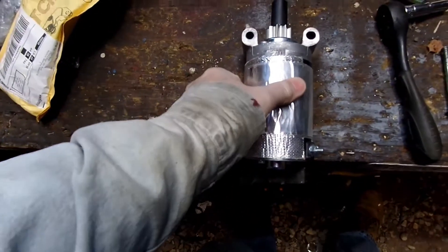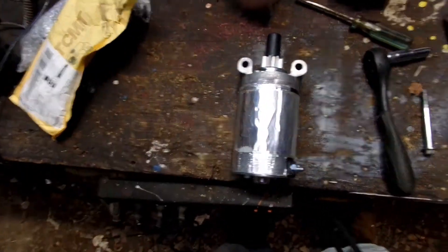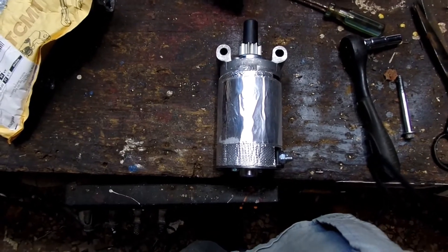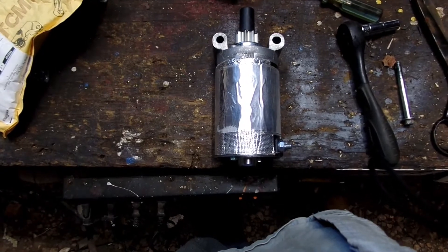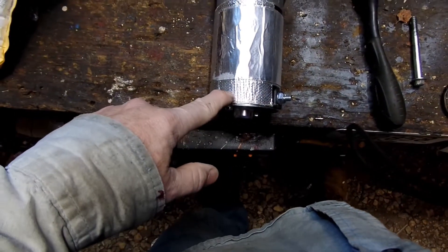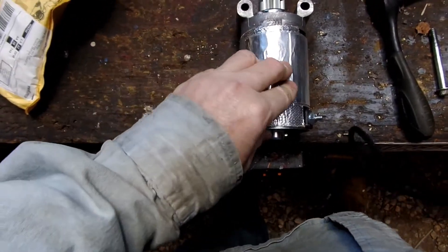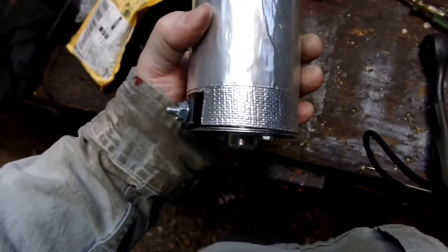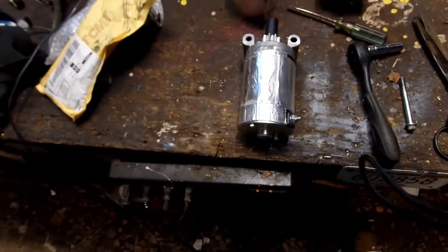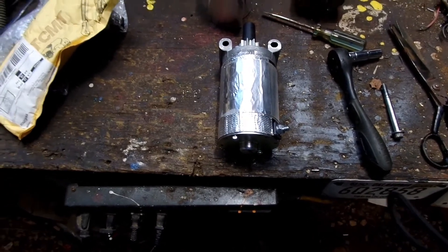So this was a little short video about insulating a starter to try to get the heat out of it. At any O'Reilly's you could get this kind of stuff over in the performance parts department — you'll see it up against the wall. I just happened to have it in my storage. Anyhow, you guys have a good one — keep me in mind for all your videos and we'll catch you on the next video.